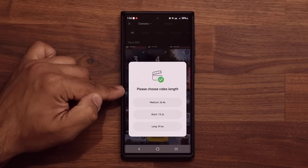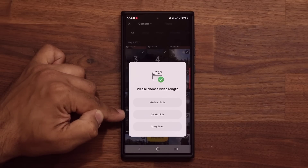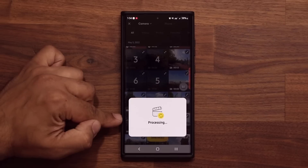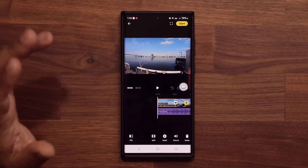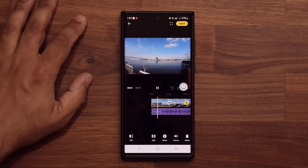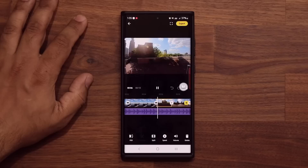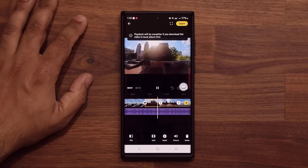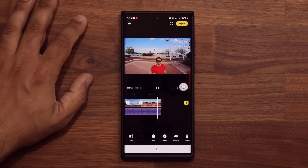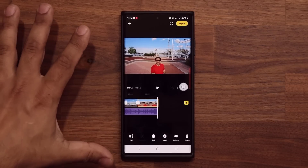Then you can choose the length of the video — a 26-second video, a shorter video, or a longer video. Let's go with the short one. It says Processing, and the clip is now ready. That's pretty cool, even though it's just an example. Imagine what you can do with the manual editing.